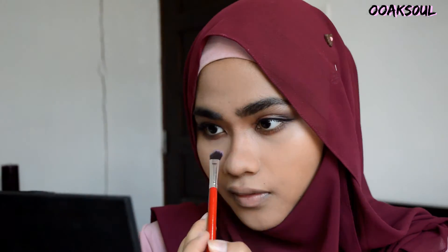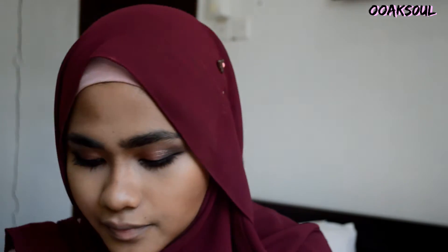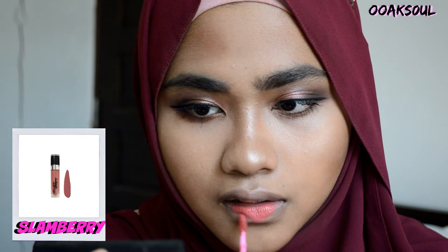I got this tape from Pony. Moving on to contouring the sides of my cheeks — because as you can see, I have really fat cheeks! Next, I'm highlighting my nose to give that glow, and also on the tip of my nose and my cheekbones. As for the lips, I'm applying a Velvet Scenti Slamberry all over my lips.